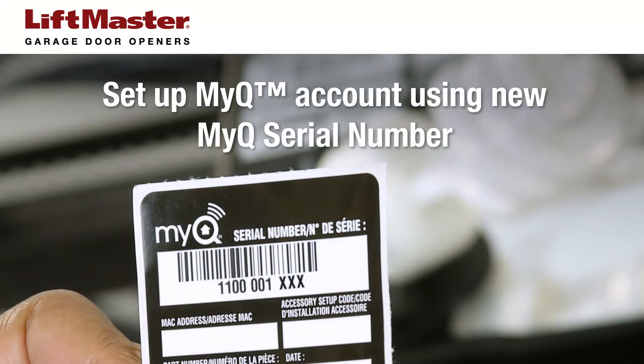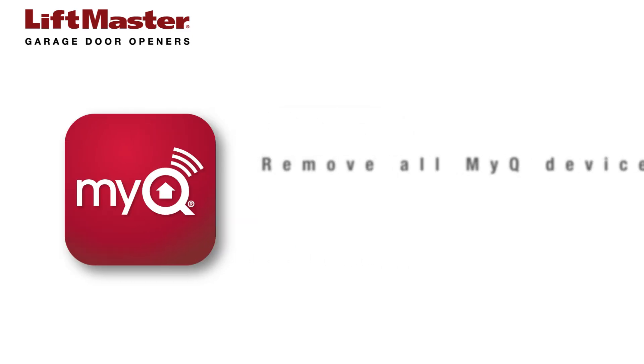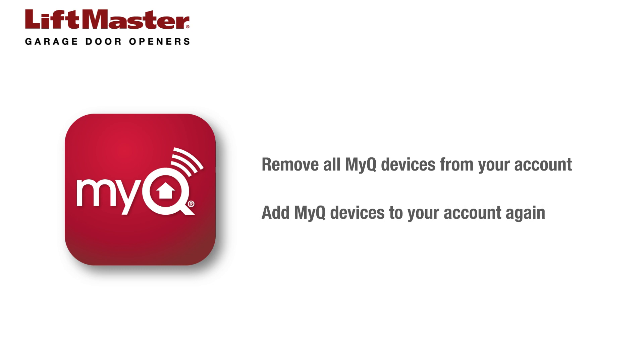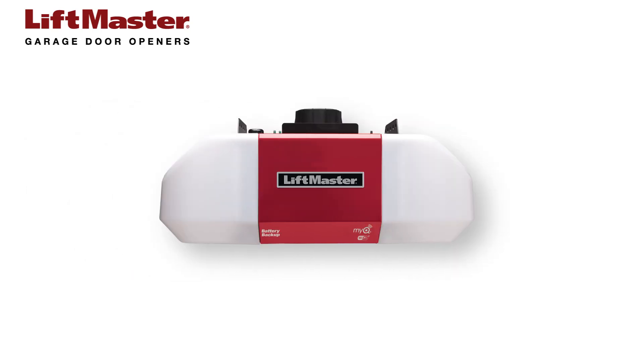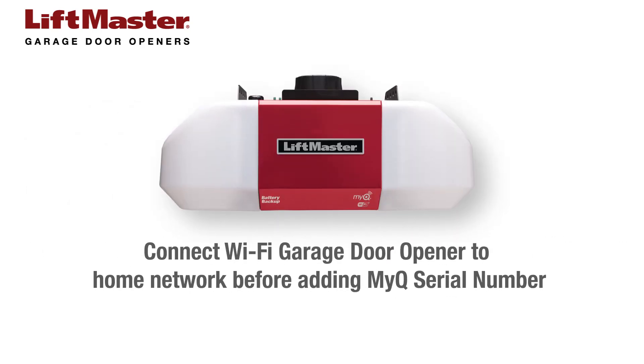If you have a Wi-Fi or MyQ garage door opener, be sure to follow the instructions for setting up your MyQ account using the new MyQ serial number on the label that came with the replacement logic board. After you replace the logic board, you will need to remove all MyQ devices from your MyQ account. Once all MyQ devices have been removed, you may add them back to your account. Be sure to connect your Wi-Fi garage door opener to your home network before adding the MyQ serial number to your MyQ account. Click the info icon for more information.